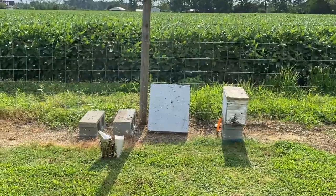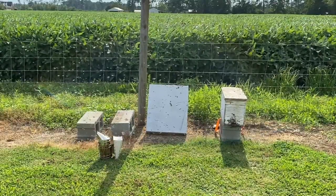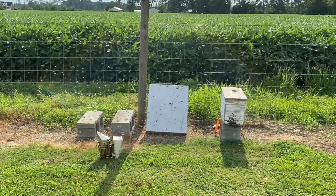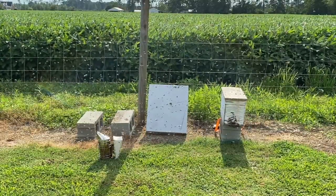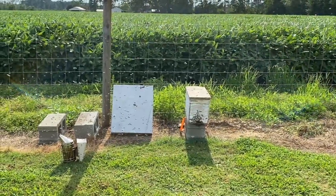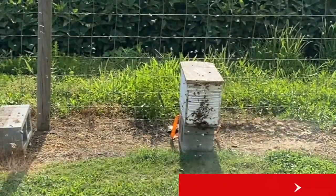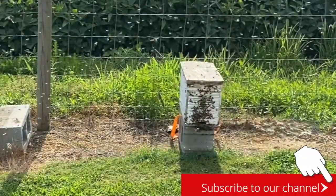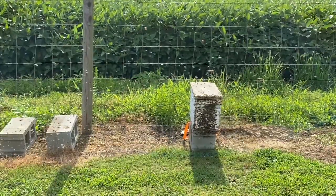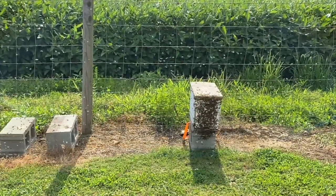With no more bees than we've got in this box, we're just going to let them migrate to the other hive. I don't know if you can see it or not, but they're slowly working their way over to that five-frame nuke. Like I said, no more bees than what's in there — they're not going to cause any issues with that other hive over there. So we're going to give them a few minutes; we'll probably do a time lapse of them slowly moving over that way.